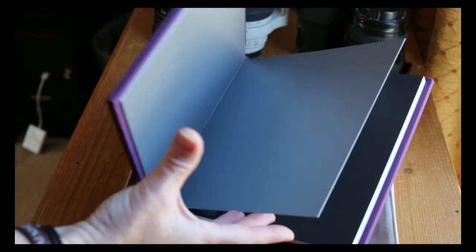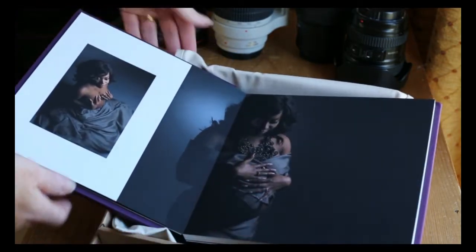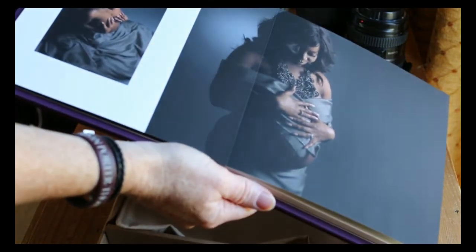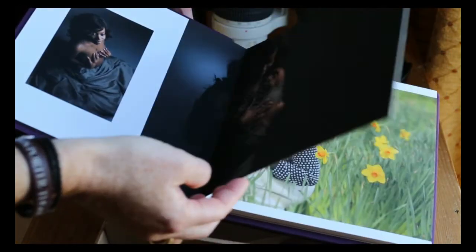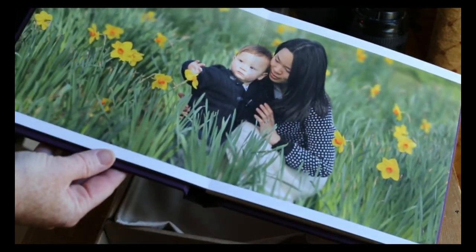Really lovely thick pages. The images are printed onto the page. You can also print across the page like the Heirloom album, so you can create interesting designs and get some more striking double page spreads.